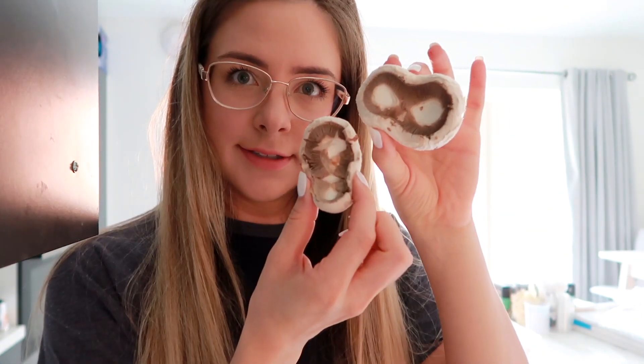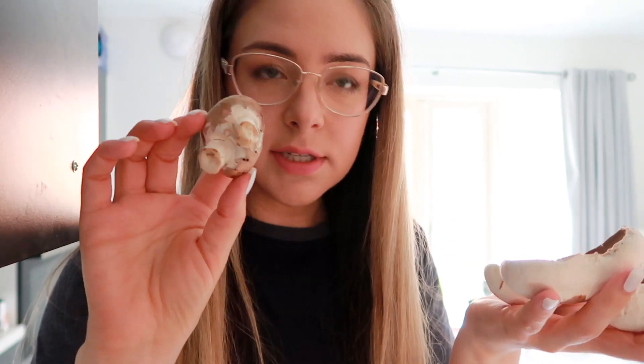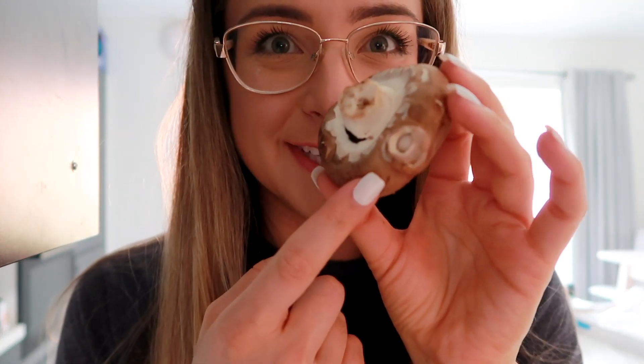I might start a new segment in the vlogs called 'the most interesting vlog clip of the day.' And in today's most interesting vlog clip of the day — look how many of our mushrooms are double mushrooms: one, two, three. This one looks almost like a triple mushroom. This mushroom is actually growing a mushroom. That finishes the most interesting segment of the day.